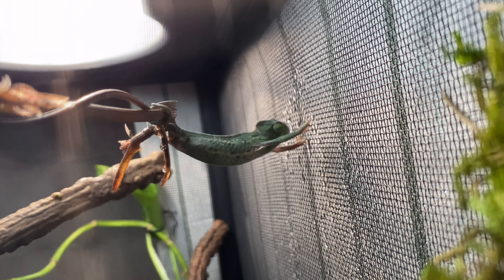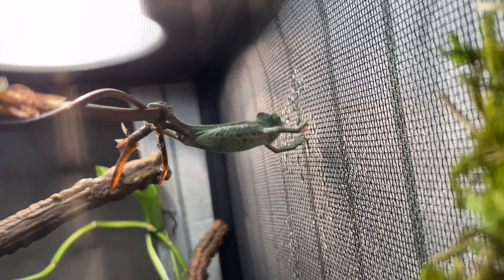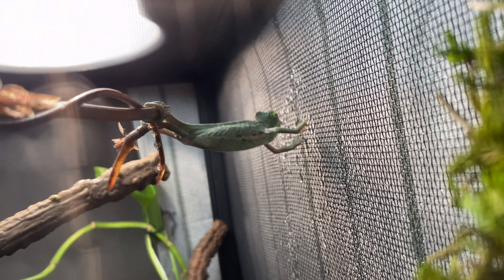Jerry does this sometimes to drink water off the screen because the mister overshoots the enclosure and he has to hang from a branch and Spiderman his way to drink water.